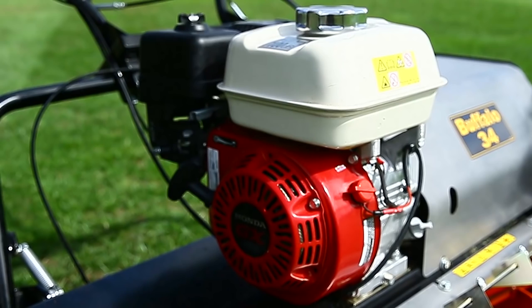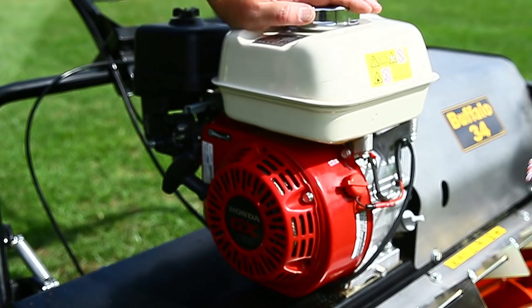With the Buffalo range we use the Honda engine — great starters, with standard unleaded fuel in the tank.